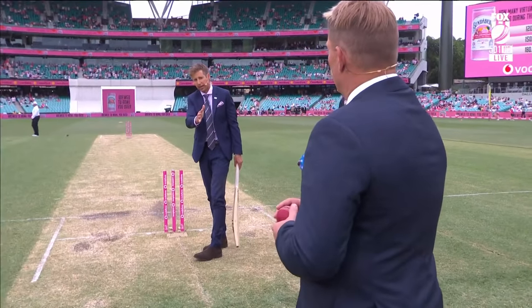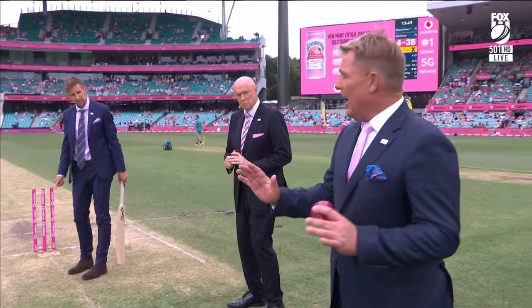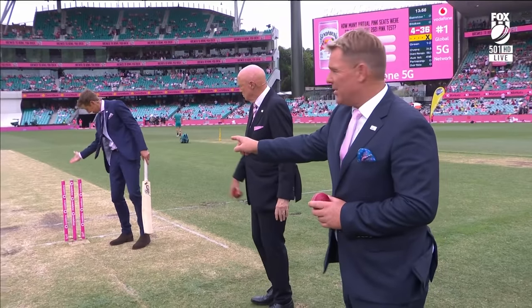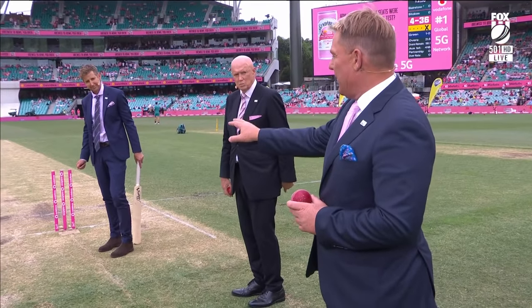Yeah, I love what you were saying about where you're trying to land the ball. Just to follow on — if you don't spin the ball enough and you're not sure where to bowl, they give you three clues. They're called stumps. Not just one — they give you three of them to aim at. The three stumps is what you should be aiming at.